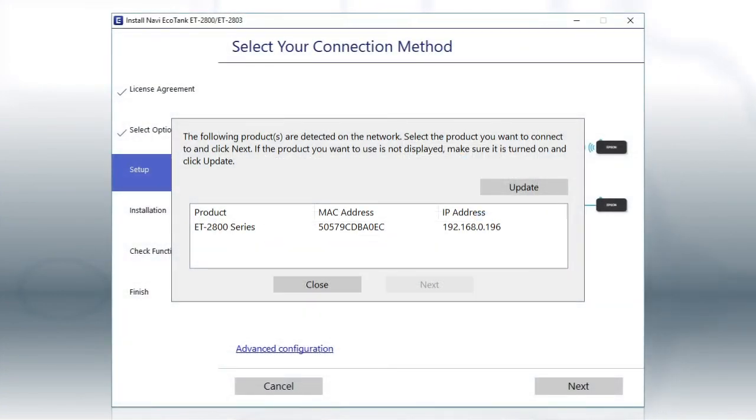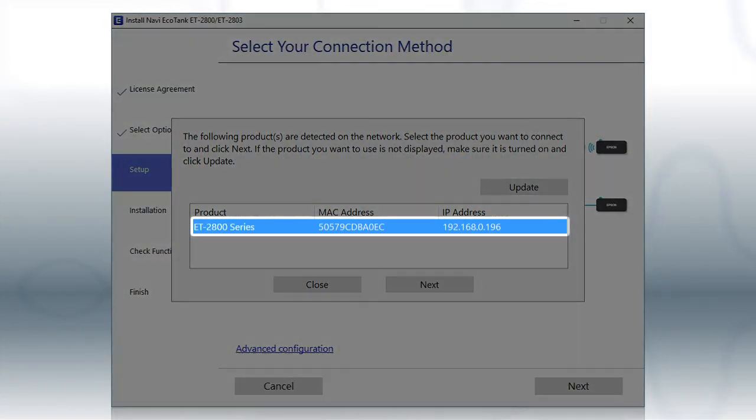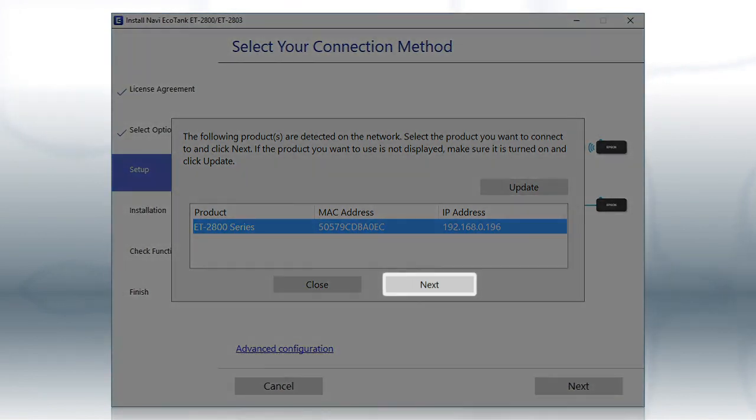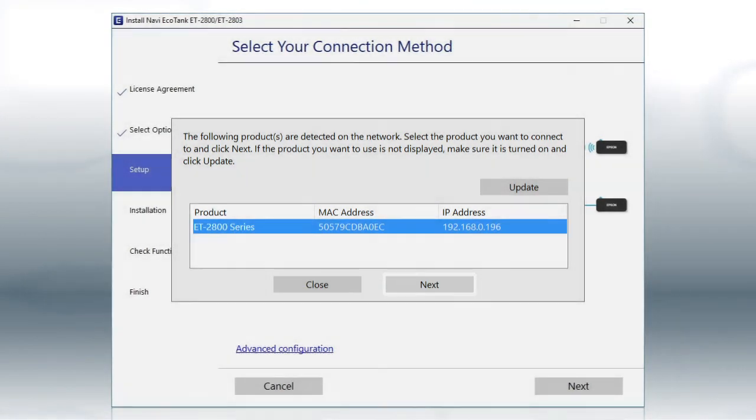When you see this screen, select your printer from the list and click Next. Follow the rest of the instructions on the computer screen to complete wireless setup. You can repeat this process for additional computers.